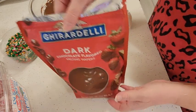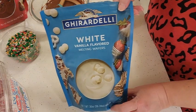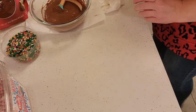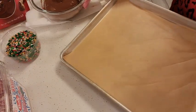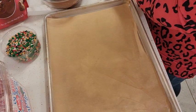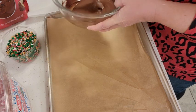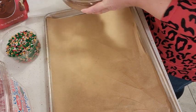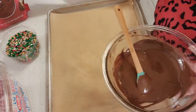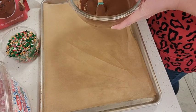I've gone ahead and melted eight ounces of dark chocolate — I'm just using the Ghirardelli chocolate so I don't have to temper it — and I've also melted eight ounces of white chocolate. I have a sheet tray lined with parchment paper, and I want to swirl this. You could layer yours if you wanted to, but I kind of just want to mix it all up. Work relatively quickly so it doesn't set up on you too fast.